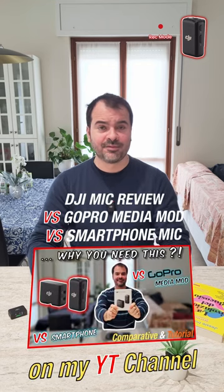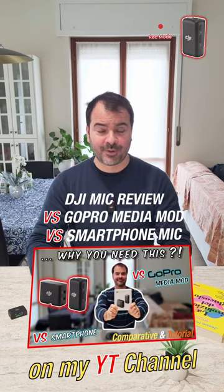Probably this is the best audio you can hear from this comparative. But we have to consider that the price of the DJI mic, also in the single transmitter version, is almost like the studio version of DaVinci Resolve. Let me know in the comments what you prefer.